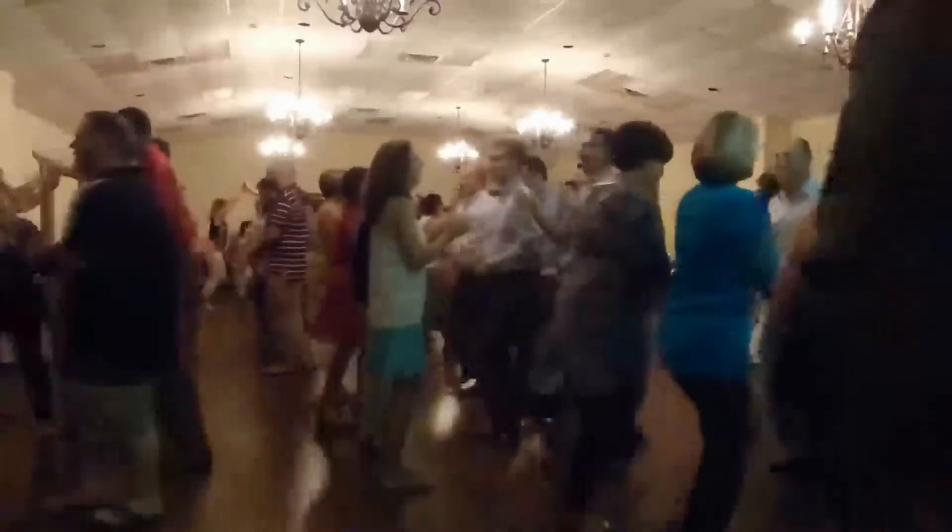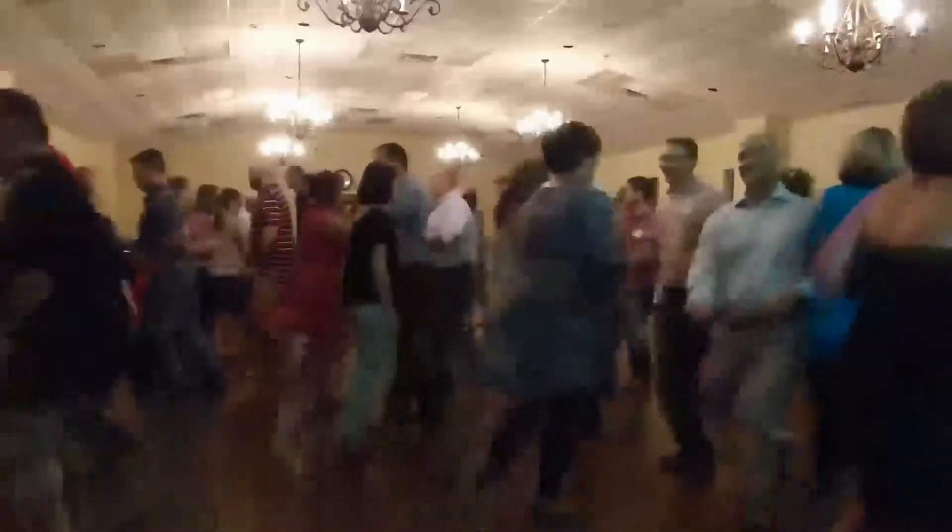Everybody go forward and back. Forward again with a right-hand swing. And forward again with a left-hand swing. And forward again with a two-hand swing. And forward again with a do-si-do. Back to back and here we go.